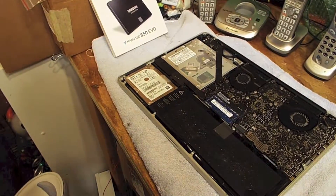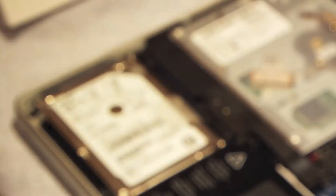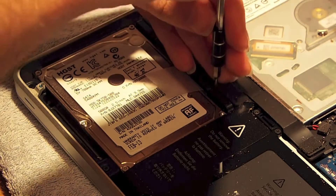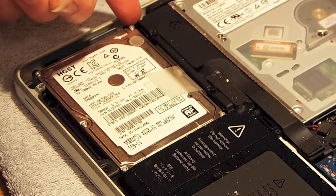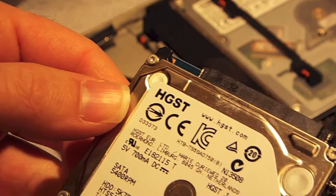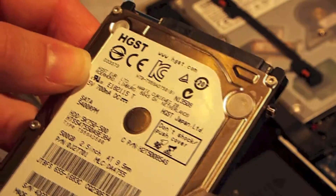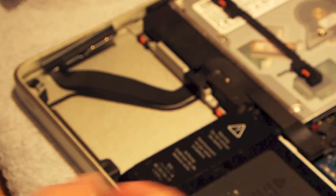Let me zoom in so you can see more carefully what's going on. The hard drive comes out — you have to remove this bar up here at the top. Then we can lift the drive up and pull it out. It's attached by a cable so you have to pull that off. Here's the old drive — this is an HGST. I don't see what speed it is, but it's not very important. And here is the new drive.